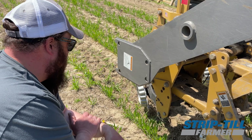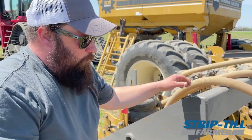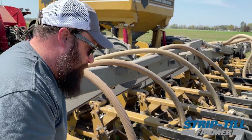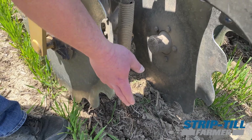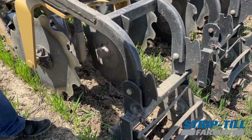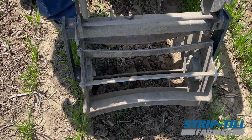We have row cleaners on it — in the spring we run those just tickling away, and in the fall we pin them right up. We added the baskets the second year because we liked how they paddle things down. One of our learning curves was getting too aggressive with the confinement wheels, which left a ridge along the edge. On the side of a hill the water would try to follow that ridge. The baskets eliminated all of that by just fanning it out. We don't run a lot of pressure — we actually took all our springs off, so they're just paddling around.